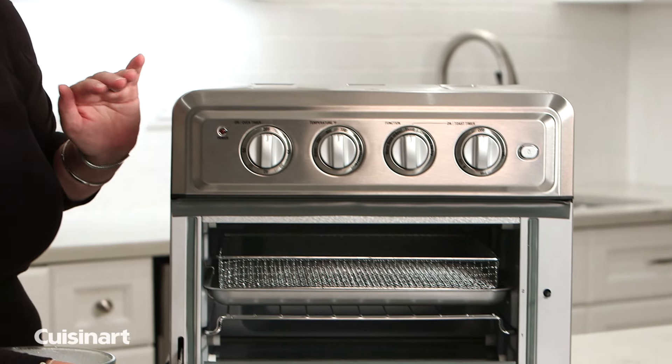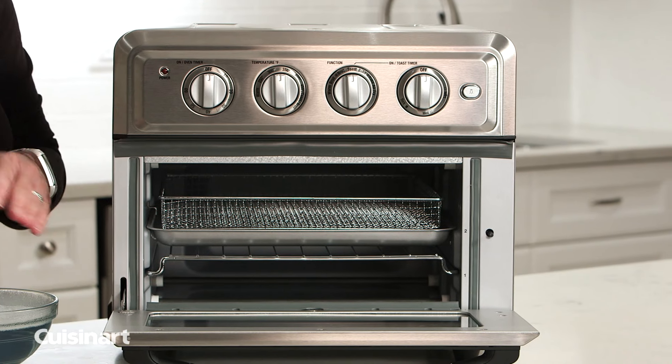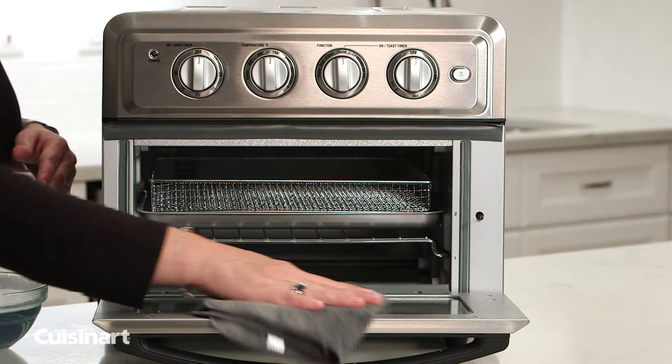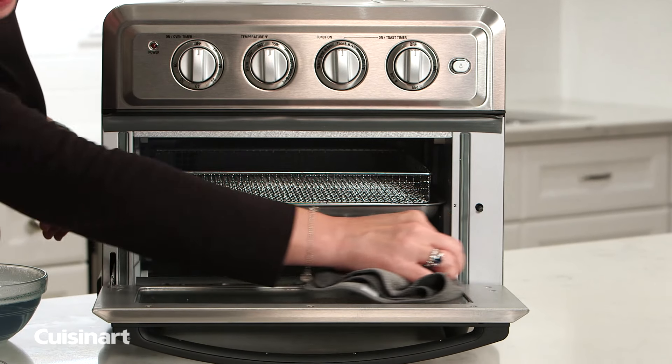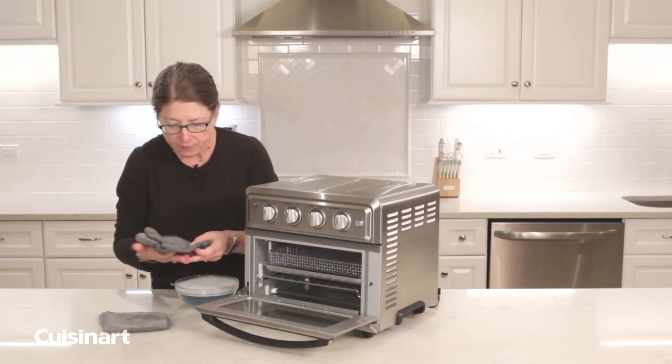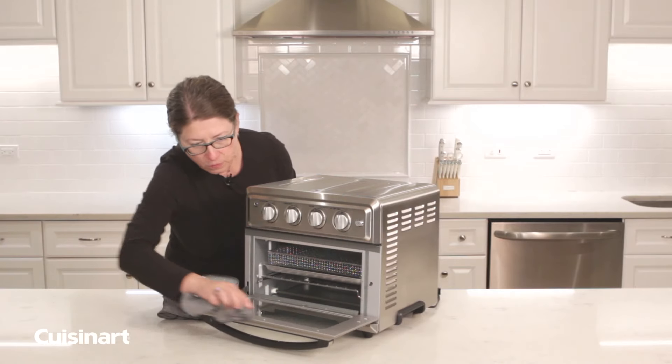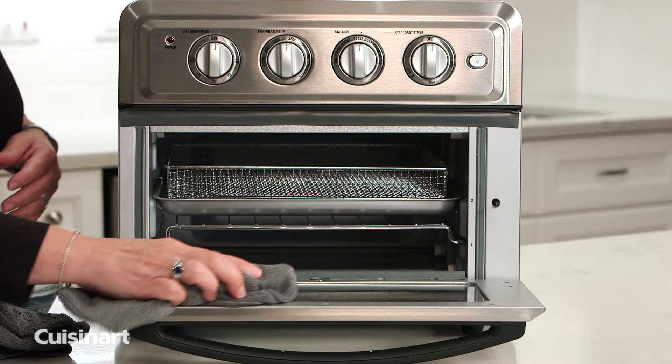In the front here we have our door — you can do the same with the window. If you cook a lot of greasy foods, it's really important to keep the oven clean because it'll work the best possible that way. Just same thing, buff it clean.